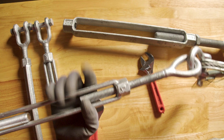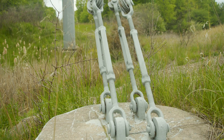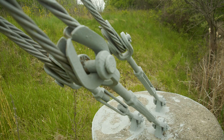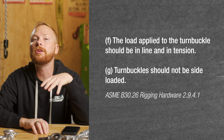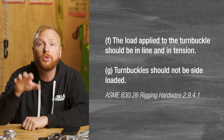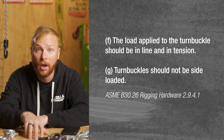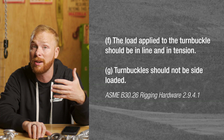Avoid using turnbuckles in areas that are not easily visible. Because turnbuckles are adjustable and run the risk of loosening, you'll want to be able to see them so you can make sure that your end fittings are staying tight. Do not cover them or hide them. Do not use turnbuckles for applications that are not inline — only use turnbuckles for inline straight pull applications. Otherwise, a turnbuckle could bend or break.